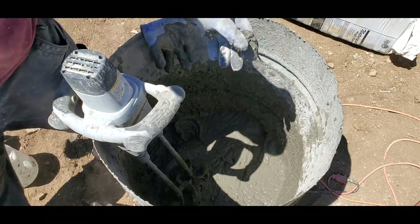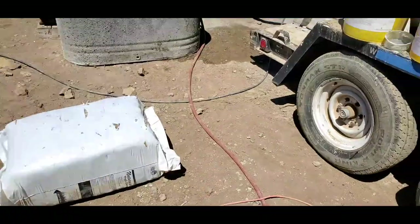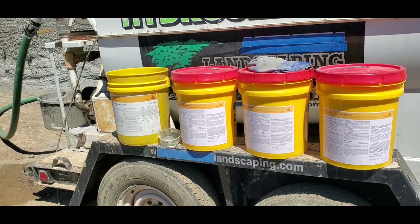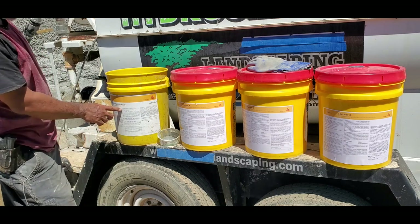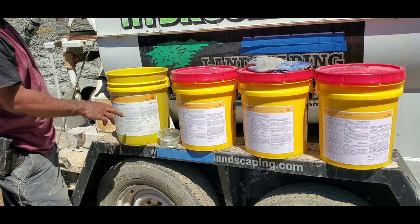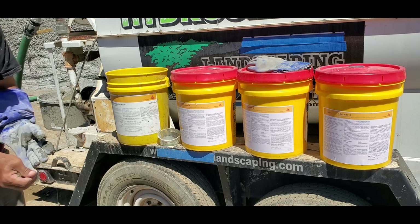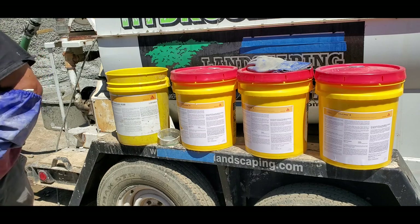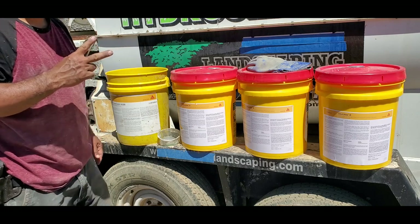I've tried them all and this 4100 is the best one — it's the strongest. For the least amount of liquid, you can get the most plasticizing effect, making your mix super loose. So that's it for now. Peace out, this is Eric R. Harry and I'll catch you later.